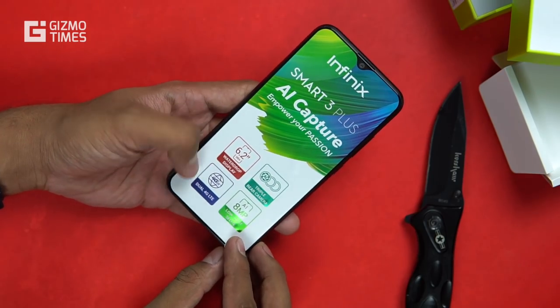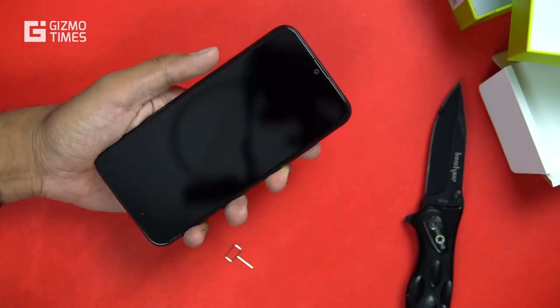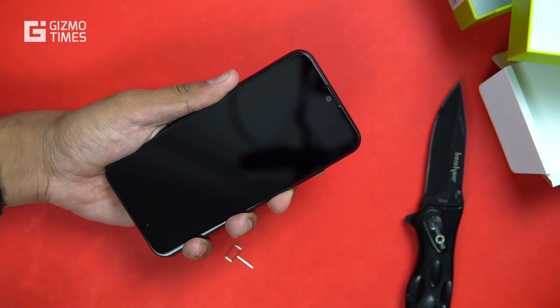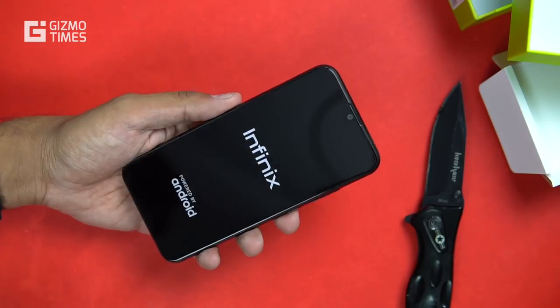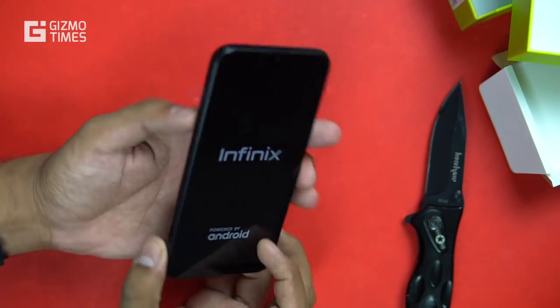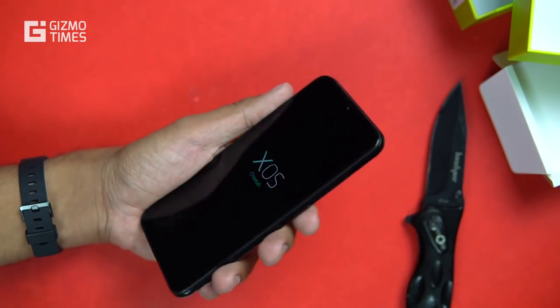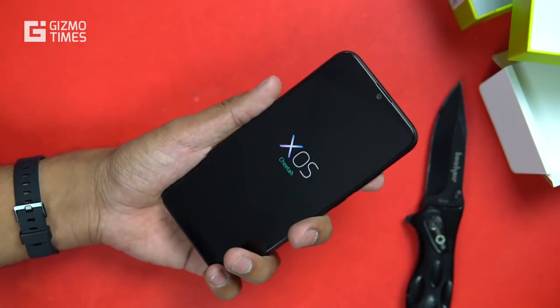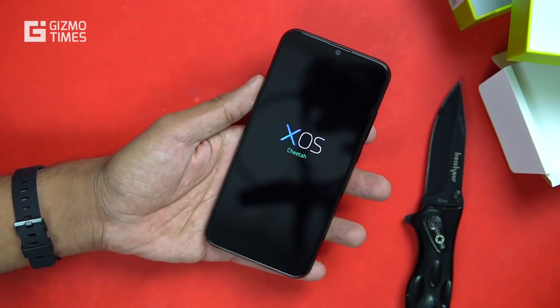Since this has dual VoLTE, that's an advantage. It's a water drop display with a tiny notch on the top, dual 4G LTE, and the front camera is 8 megapixels. The phone seems quite light, partly due to the 3,500mAh battery, but that light weight gives it quite a comfortable feel. The phone has soft edges on the sides and bottom, so holding it is easy and comfortable.